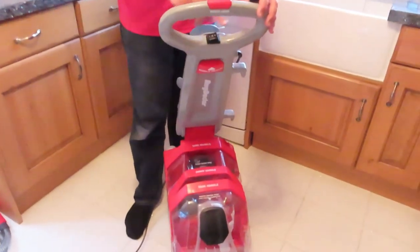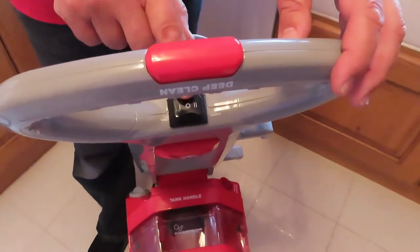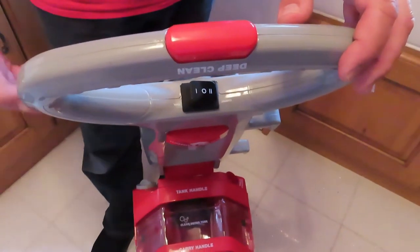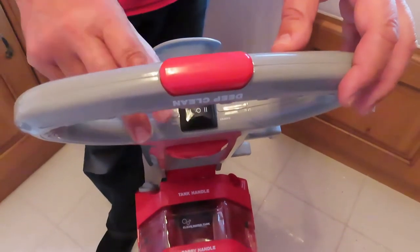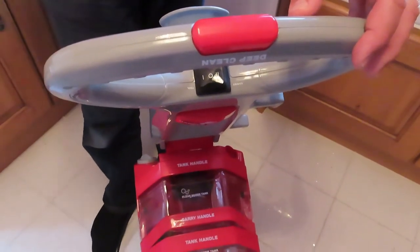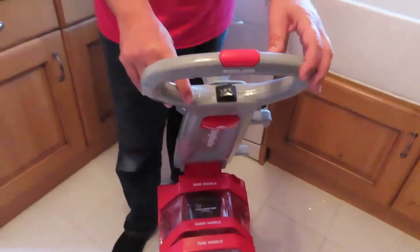On the top we have a few switches. The main one is the on/off: two bars puts it in carpet mode, running all the different motors and beaters. The other setting is for the upholstery tool — you don't need all of the machine running for that, just the vacuum and the liquid. This is how you'd clean your car, stairs, or do a spot clean on furniture.